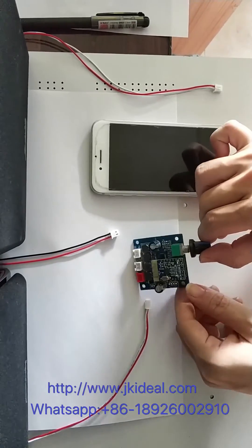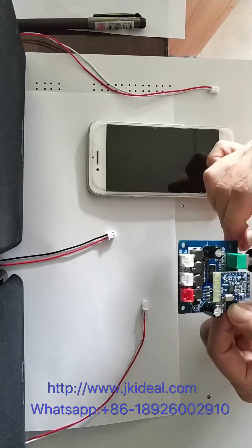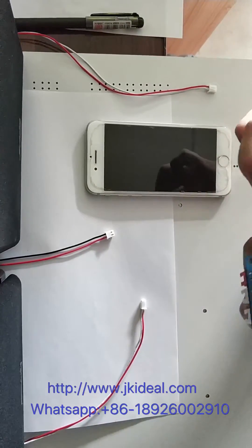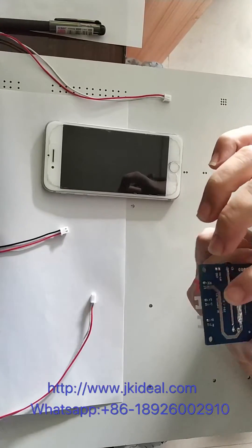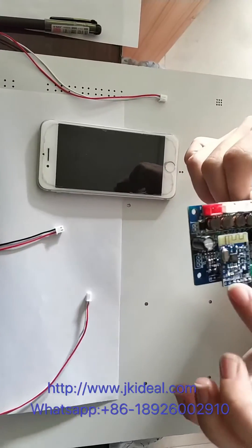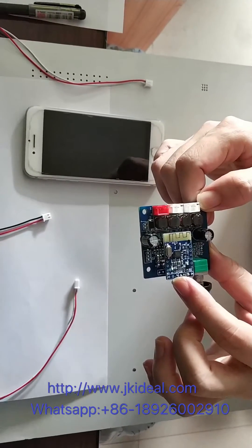Hey, Ideal Company. This is the Wankai Bluetooth amplifier model. The power supply is DC 12W, and this is with the Bluetooth receive music module 5.0.